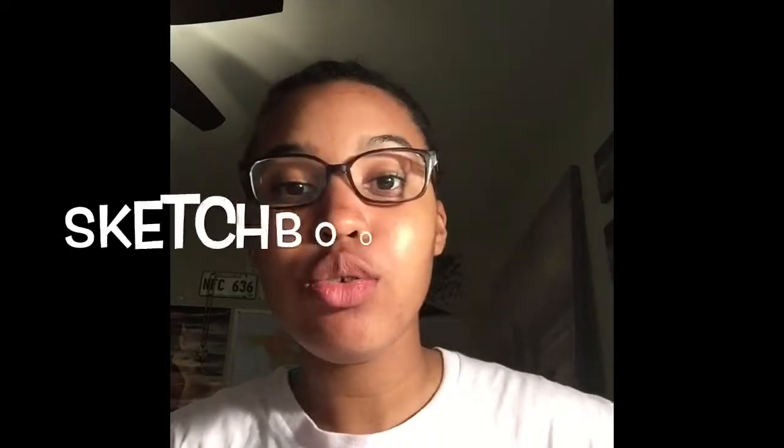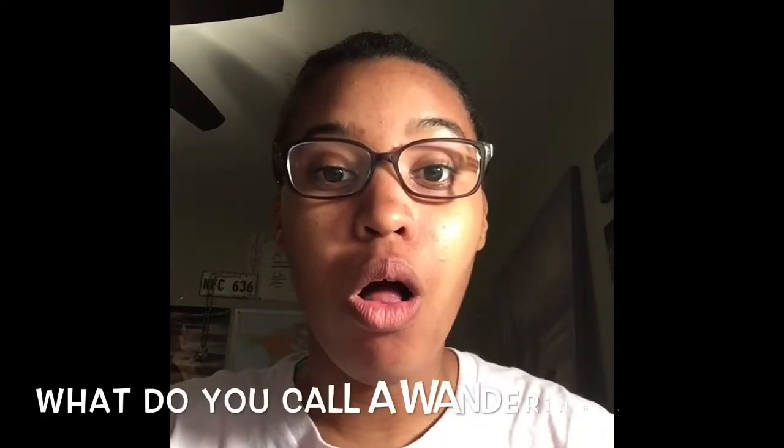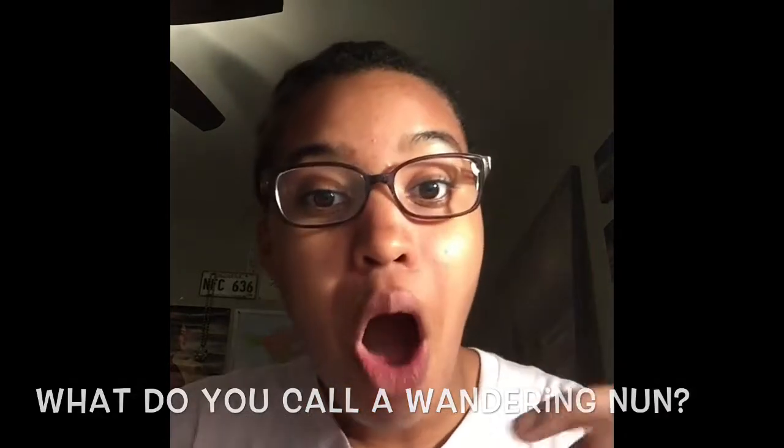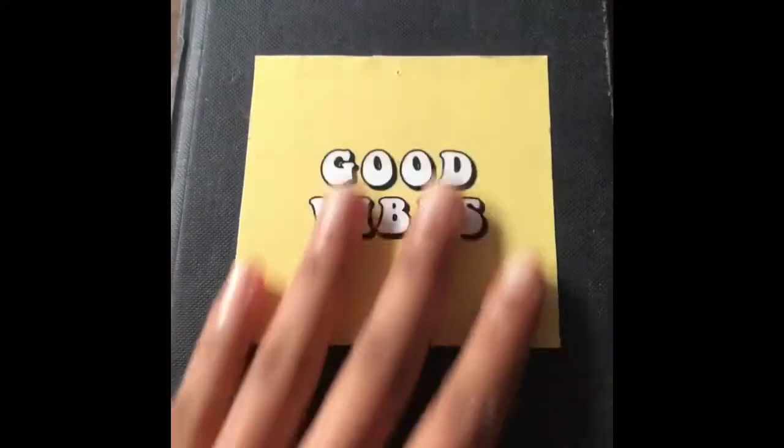Hey guys, so I'm gonna do a sketchbook tour. In the last video I said I was gonna do a sketchbook tour, what's in my backpack, or an intro video, and this is the easiest to film and edit. The joke of the day: what do you call a wandering nun? A Roman Catholic. Anyway, this is really weird talking to myself. Okay, let's get started.